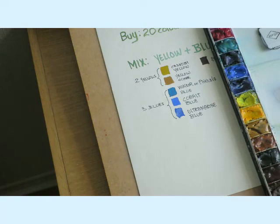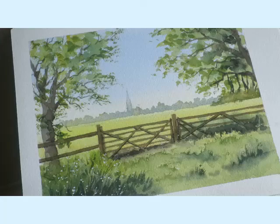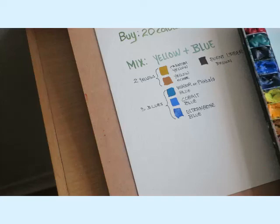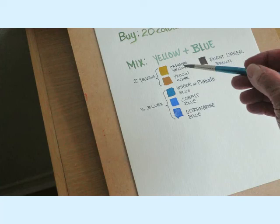I could produce paintings like these landscape countryside scenes - quite nice ones with very soft colours. Or something like these two. I produce these with just five or six colours. Two yellows, three blues and a brown.